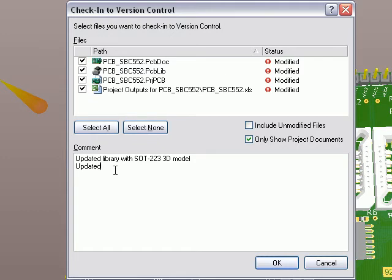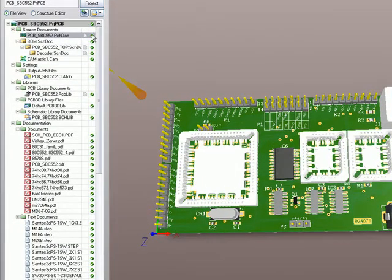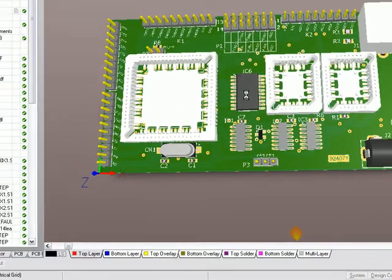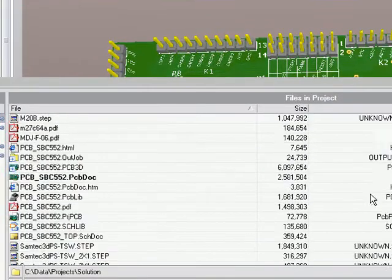And updated PCB with SOT223 3D model. I'll keep it consistent there — updated PCB project, updated BOM. I hit OK. It's checking everything into version control over HTTP. Everything is now up to date there. And I can go back and use the storage manager panel to see every single folder or document within the project that's been added or changed.